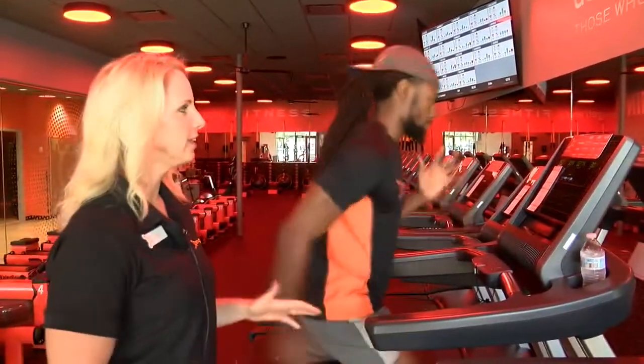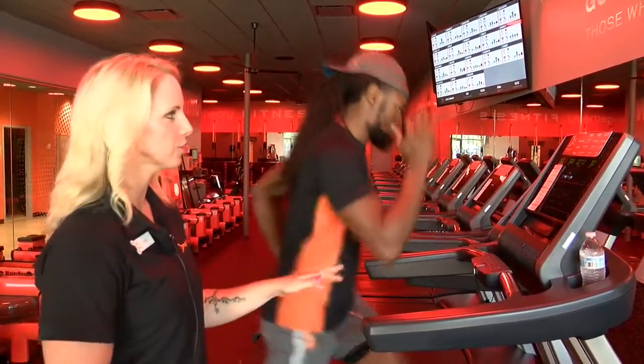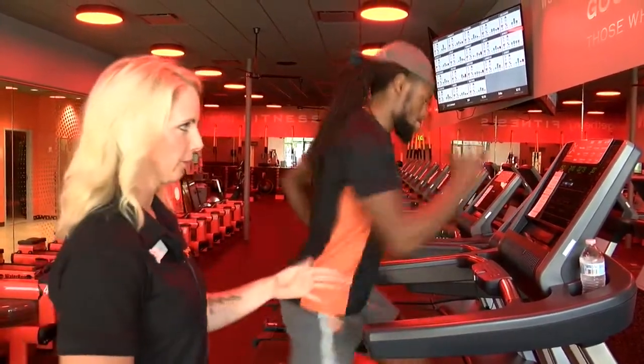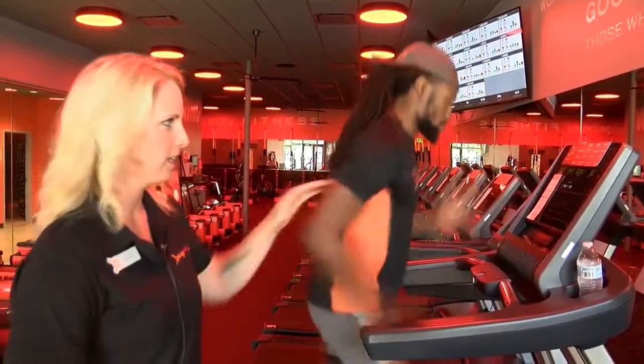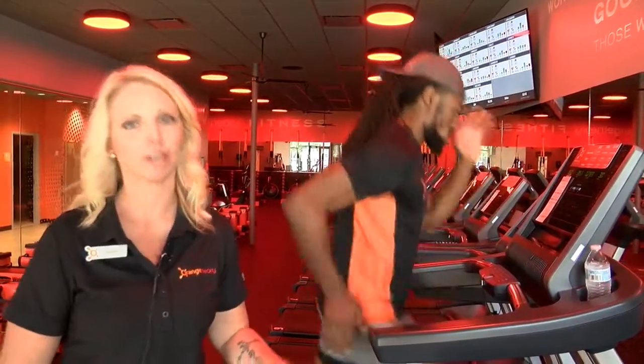Anytime that you're on an incline — especially when you're outside and going uphill — you want to make sure that you lean into the hill. As you can see, Jaz-Z is on a high incline right now and he's starting to dive forward. We always want to make sure that we pump our arms too, because that will get your heart rate up. It's going to be more difficult if your hands are by your side.